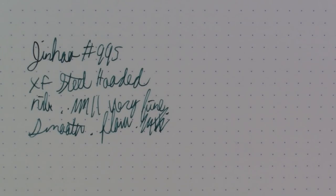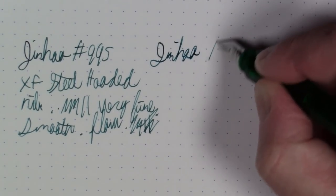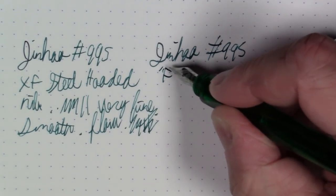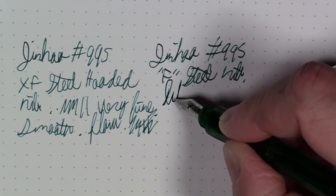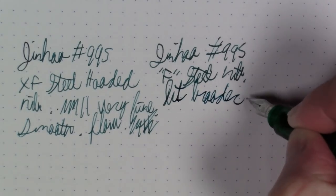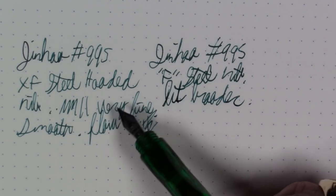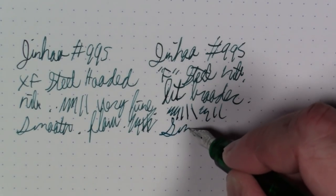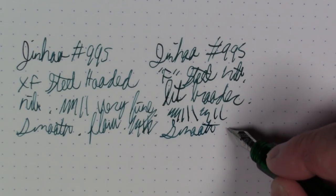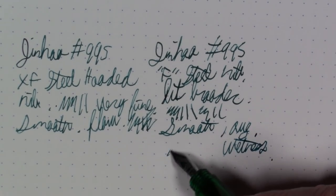Let's try the fine, sort of conventional unhooded nib — we'll do it right side by side. So this is a Jinhao number 995, and this is a fine steel nib, and this is a bit broader. You clearly see the level of saturation in the ink that you're getting out of it is definitely more, because there's definitely more ink getting laid down here as well. But this is pretty smooth and decently wet — I'd say it's average wetness. Pretty nice.